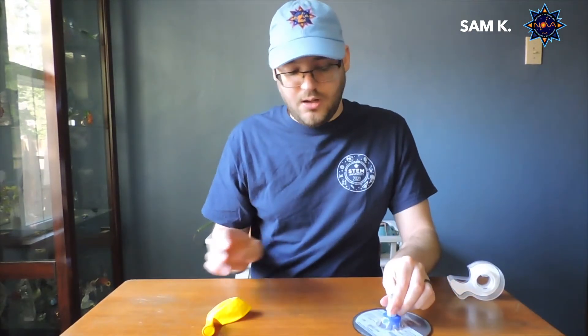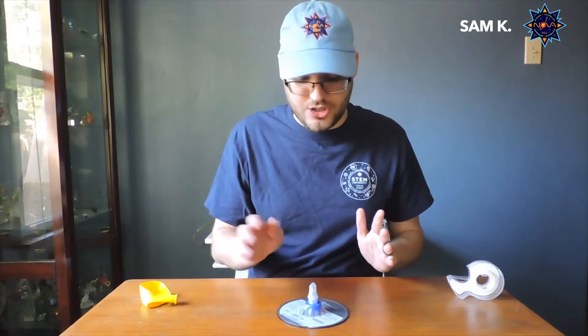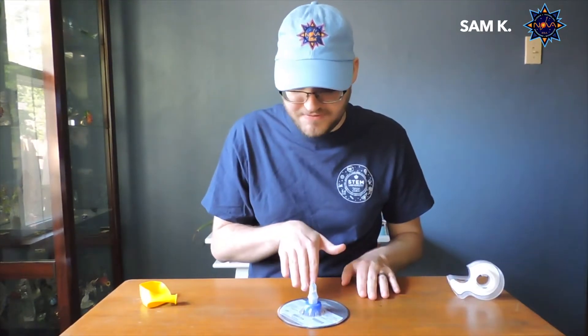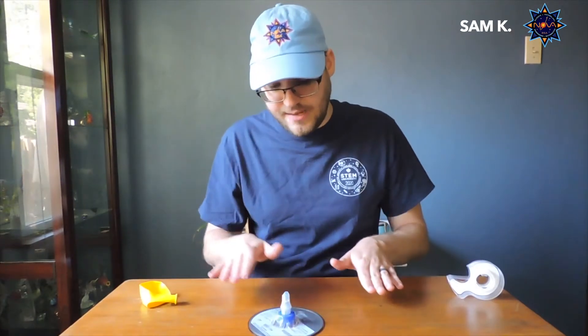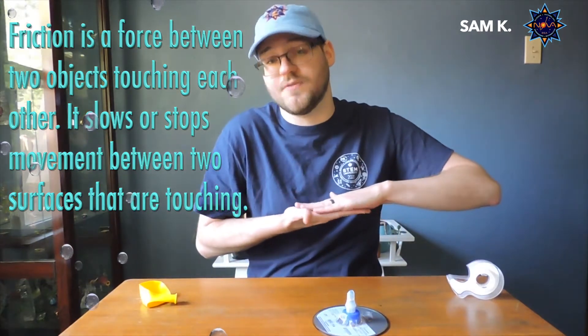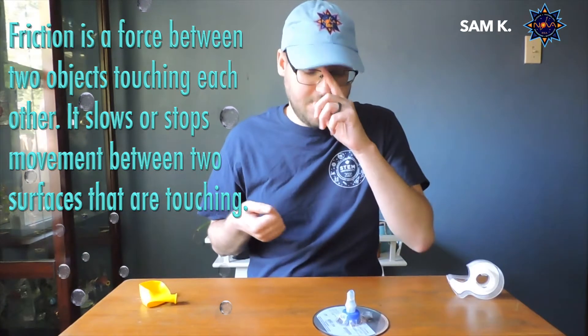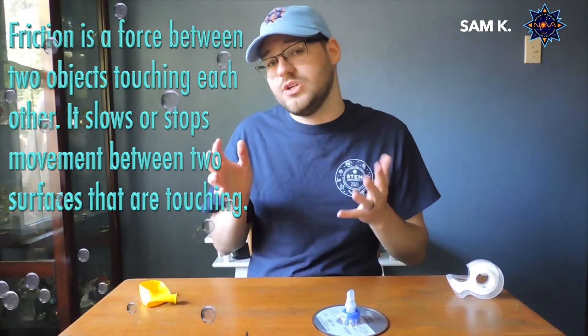Now all I need to do is blow up and attach my balloon. But before I do, I want to talk a little bit more about how this works. Right now we don't have our air cushion happening, so this really isn't a hovercraft just yet. If I push my disc across the table, it does not go very far, and the reason for that is because there's a force at work here called friction. Friction is a resistance between two surfaces touching each other — if you have the surfaces of objects dragging against each other, it's going to reduce the amount of movement.